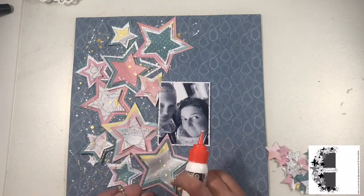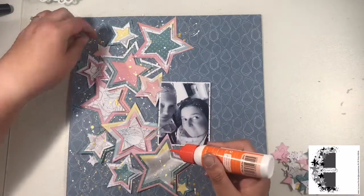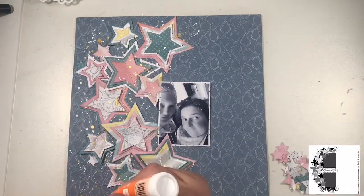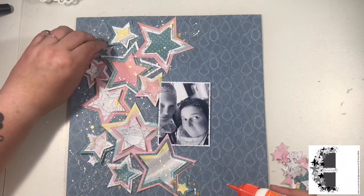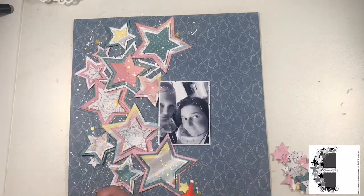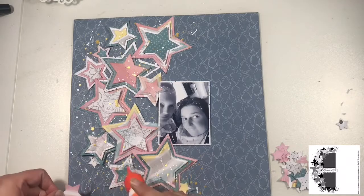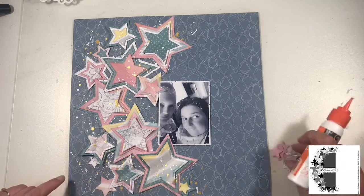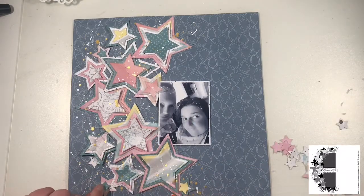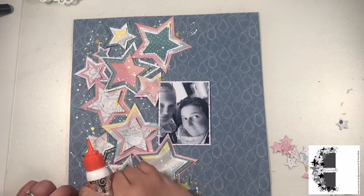With the stars here I've got the two smallest sizes. Some of the small ones I'm just adding on as a single layer, and then the next size up I'm layering two stars on top of each other. Whilst chatting away I added some more white ink splatters on top of the stars along with some more gold Heidi Swapp Color Shine, and I liked how messy that made it all look.